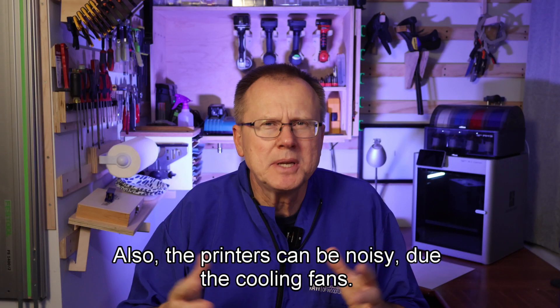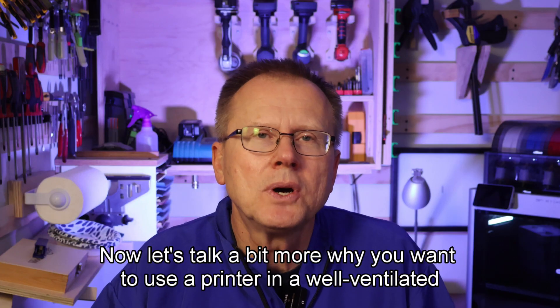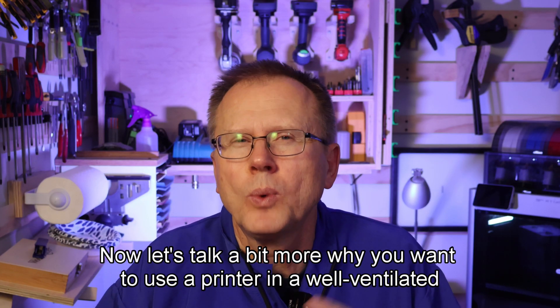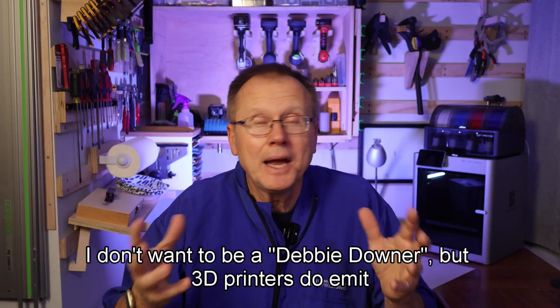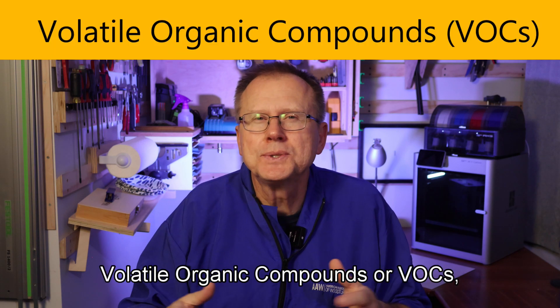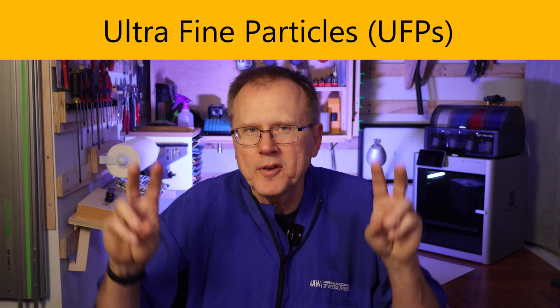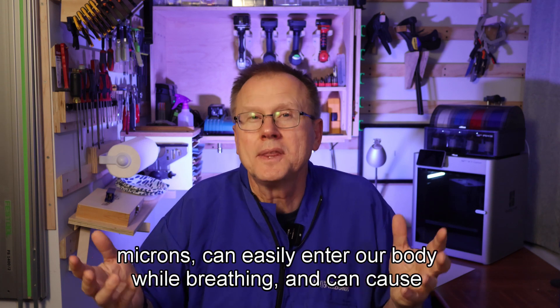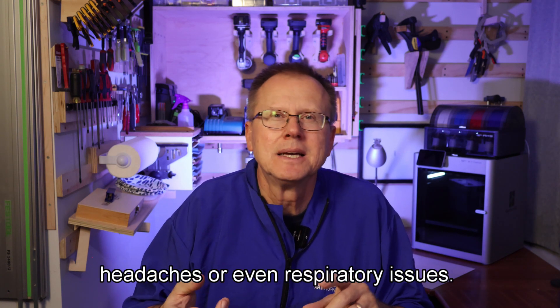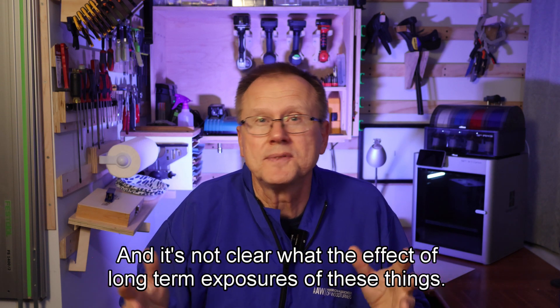The printers can also be noisy due to the cooling fans, so take that into consideration. Now let's talk a bit more about why you want to use a printer in a well-ventilated room. 3D printers do emit fumes and microparticles. Volatile organic compounds, or VOCs, and ultrafine particles (UFPs) — less than 0.1 microns — can easily enter our body while breathing and can cause headaches or even respiratory issues, and it's not clear what the effect of long-term exposure is.